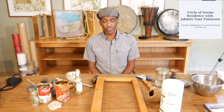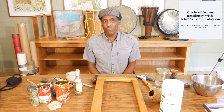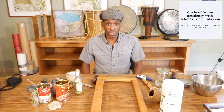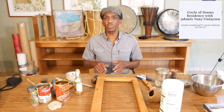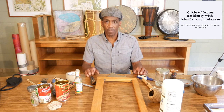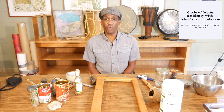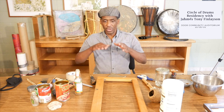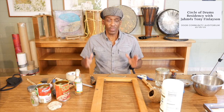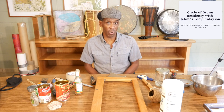A frame drum is a drum with a skin stretched over a frame. Frame drums are used all over the world by people on every continent — sometimes they're square, sometimes circular, there are even triangular frame drums. Many years ago I was taught by a good friend of mine how to construct frame drums out of wood strips that we would nail together into a square frame.